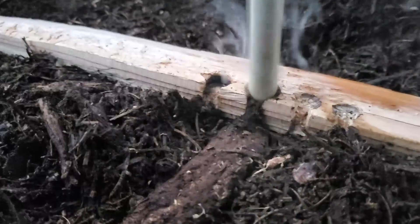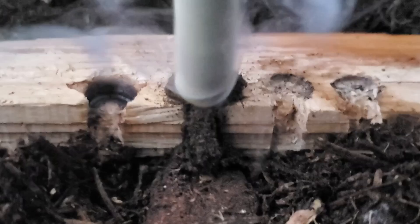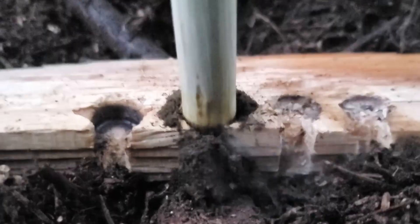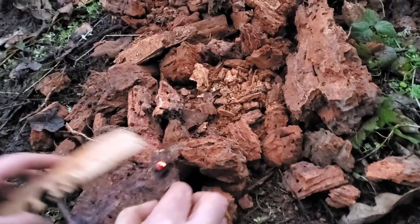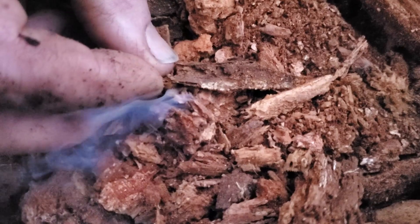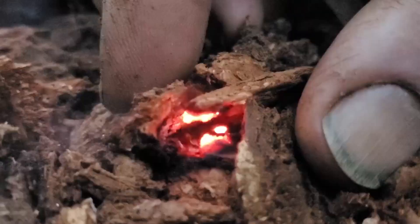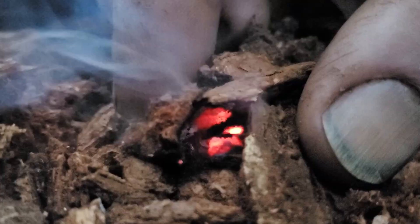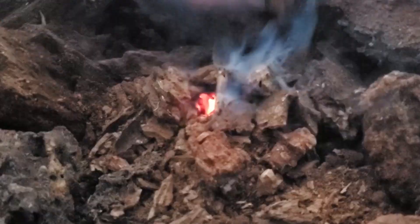Friction fires are ideal for lighting up dry rot, because right out of the gates we're starting with a smoldering ember that will transfer nicely into the dust and the small particles of the rot we collected. Even though we started with a nice ember, it is easy to lose it at this point. This phase is all about nurture — keeping constant, steady air on that ember until it becomes established enough to accept small additions of the dry rot. This is not the time to let up and get overconfident. We want that ember to keep growing and spreading.